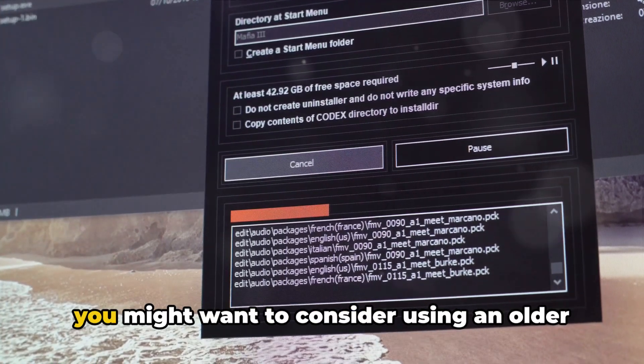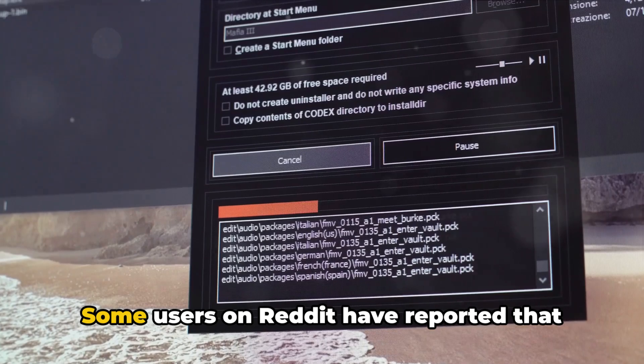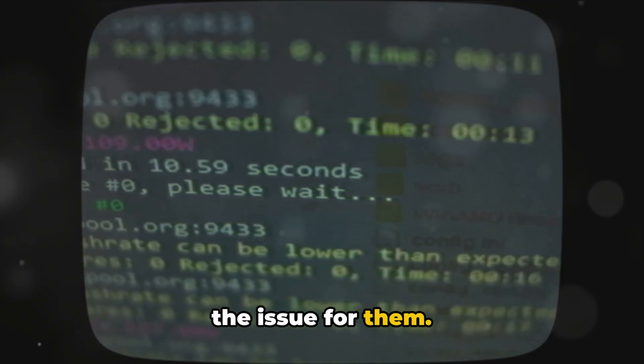If you're still facing the issue, you might want to consider using an older version of checkra1n. Some users on Reddit have reported that reverting to an older version has fixed the issue for them.